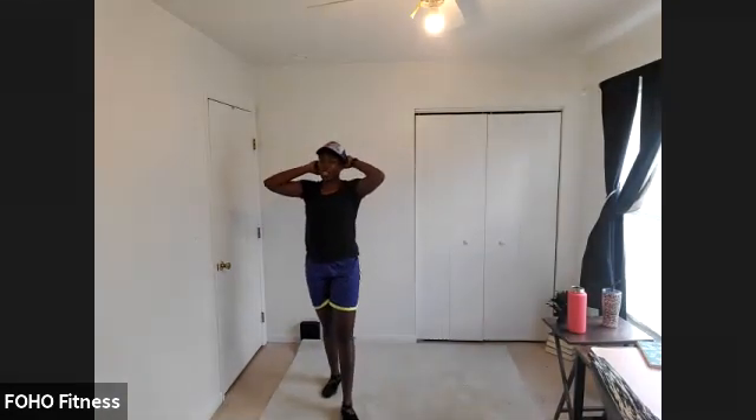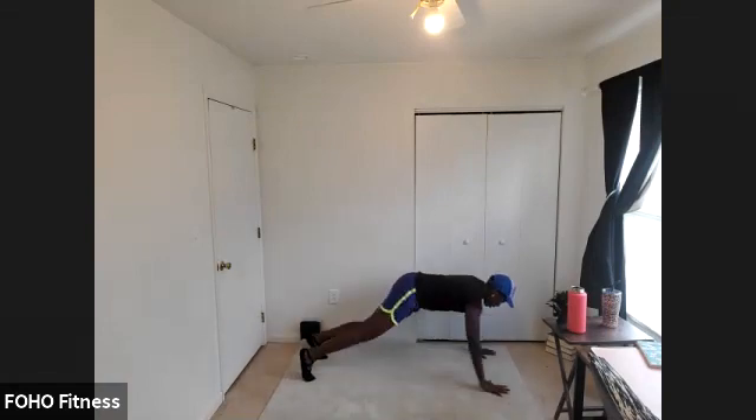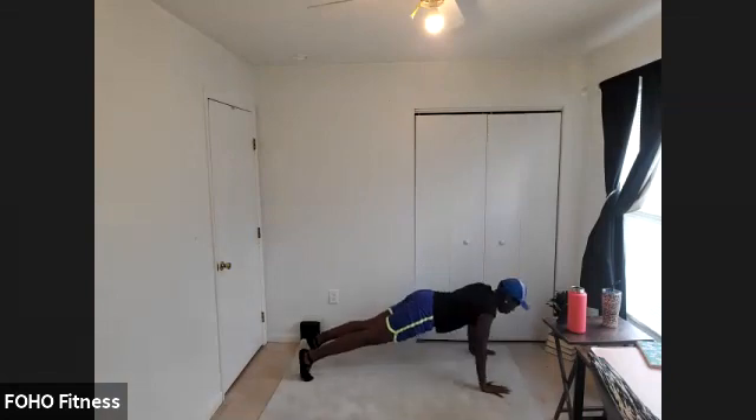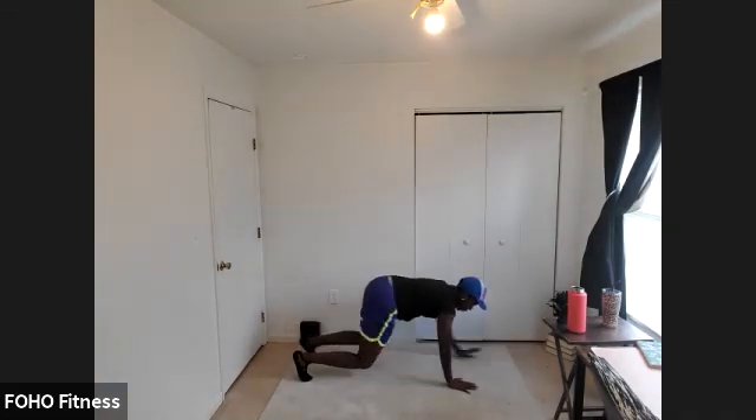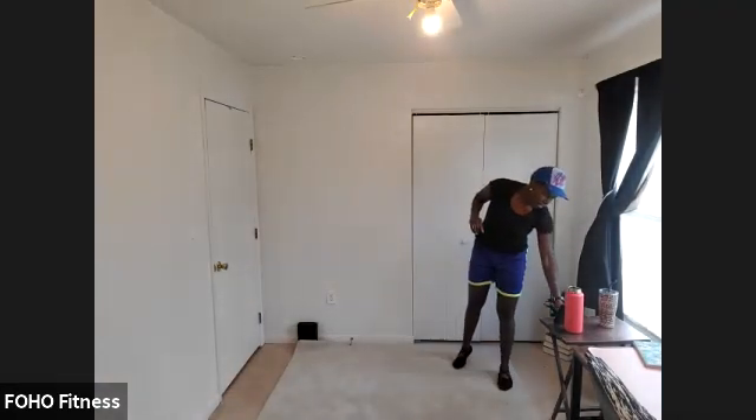We're moving into a bear crawl with push-up — similar to that inchworm we did for the warm-up. Hips are low in bear crawl position, walk it out to plank, hold that plank, give me that push-up, come back to bear crawl, pause, and do it again. Sorry about that — I forgot to put my phone on do not disturb. Of course that would be when someone wants to call me!